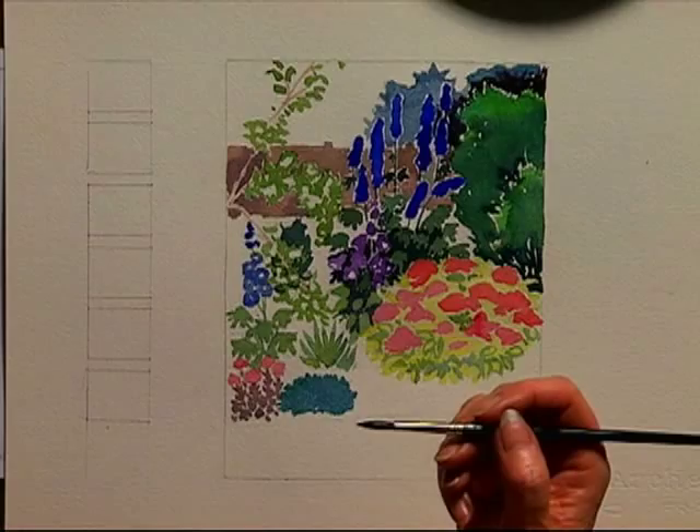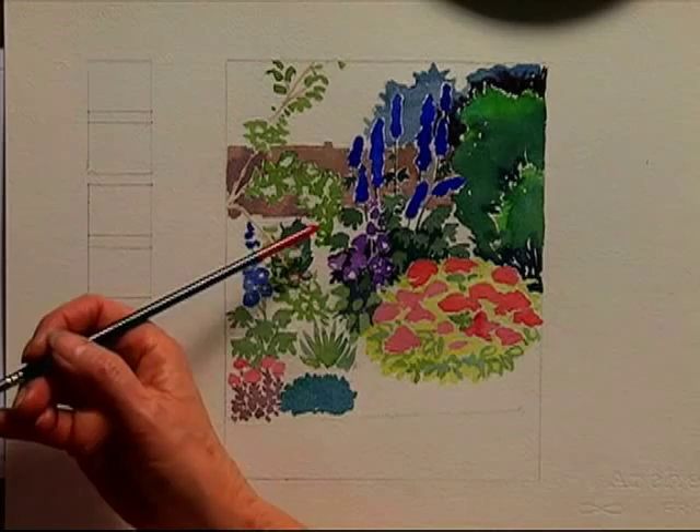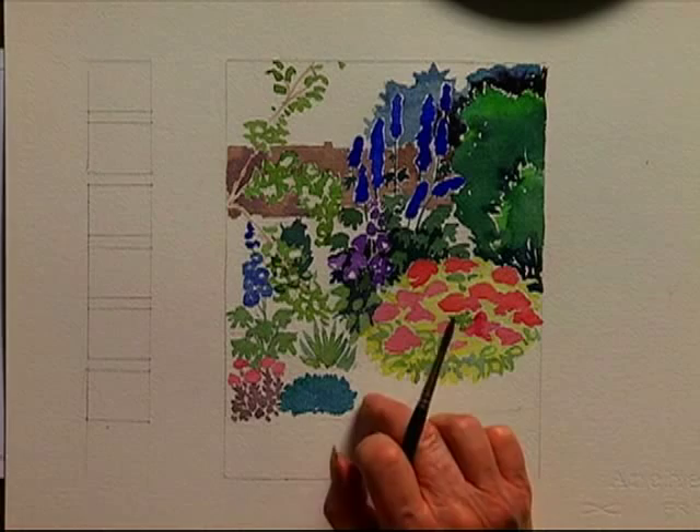Now I'm left with the sky, the soil, and the grass in the foreground, and there's some grass through the border in next door's garden. I paint the grass first in the foreground because it has to go in as it's a positive before the soil, which is the negative to that grass there.